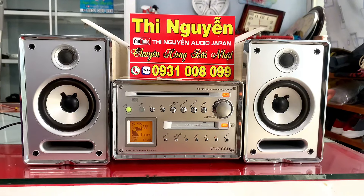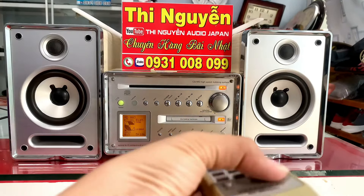Liên hệ Zalo 0931 008 099 để em tư vấn và báo giá. Bây giờ mình cùng nghe nhạc qua chức năng đĩa CD.